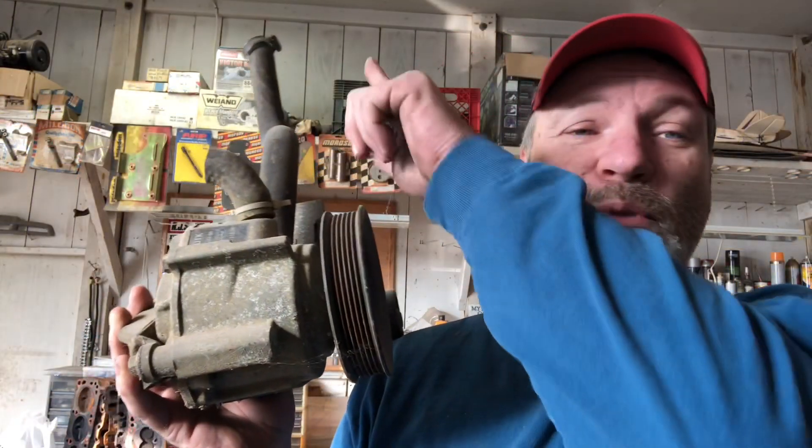In the infancy of emission systems they used what was called an air pump. It looks like this. It would pull in air through the charcoal canister, except originally they didn't use a charcoal canister — I think that came around in the mid-early 70s. The original ones would just pull air from the atmosphere.